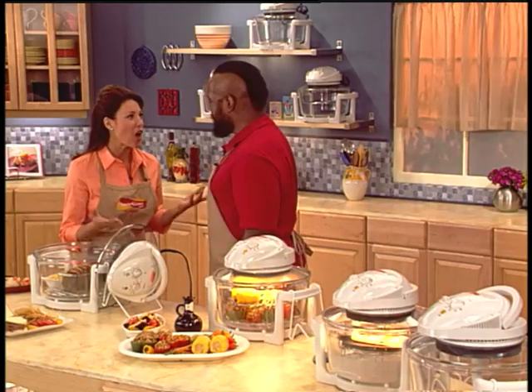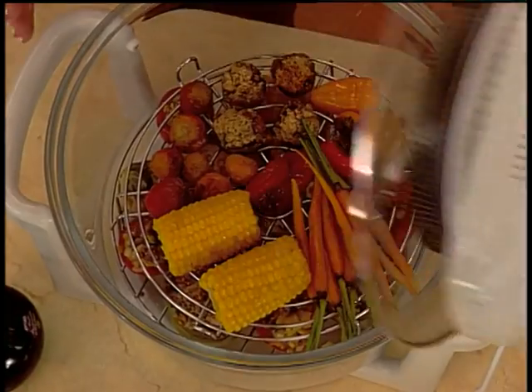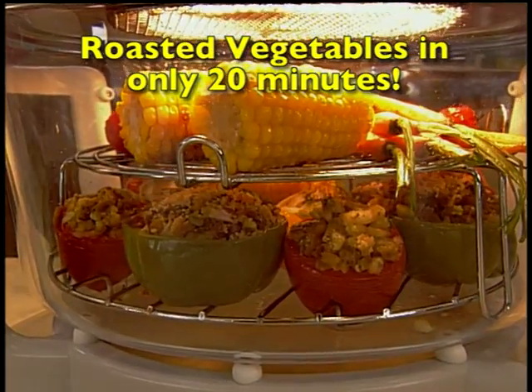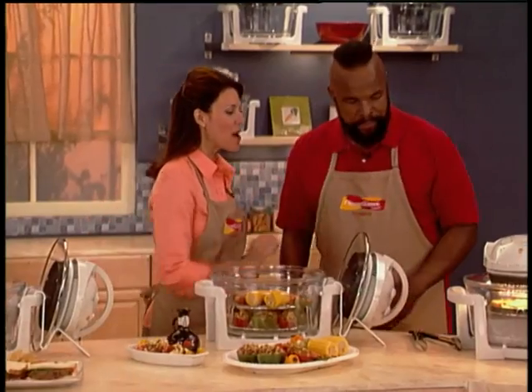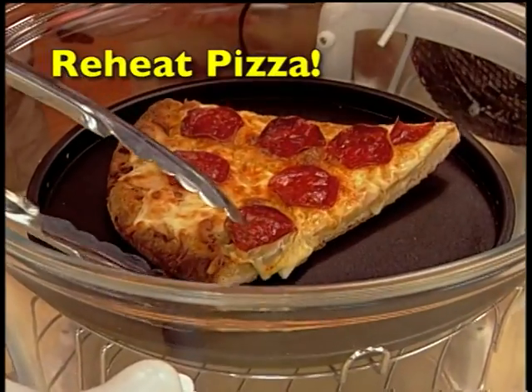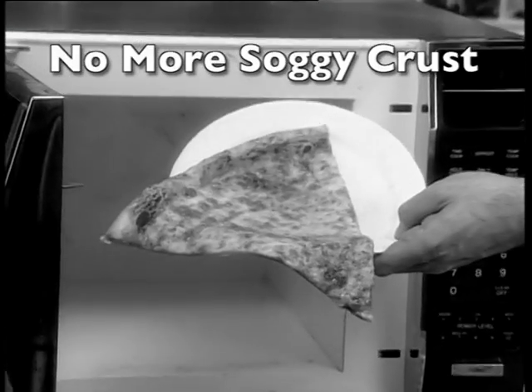Kids come home late from football, dad from the office — they're still going to have a hot, nutritious meal. We all want our kids to eat healthy, right? Roasting vegetables actually makes them sweet and tender. Look, they're perfect, full of flavor and vitamins. That's right, boys and girls — it's always good to eat your veggies. And another thing about the FlavorWave, Mr. T, is that you can reheat your pizza with no soggy crust. Look at that. There's nothing worse than reheating pizza in a microwave. I love crisp, crunchy crust. Why microwave when you can FlavorWave?